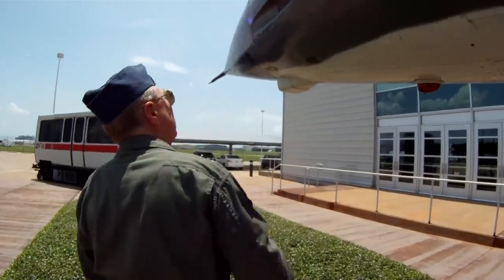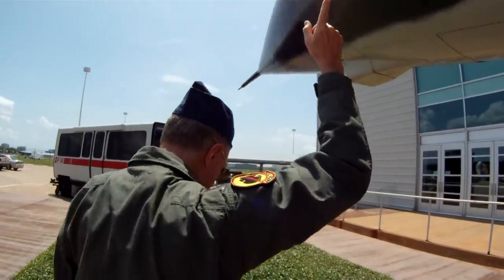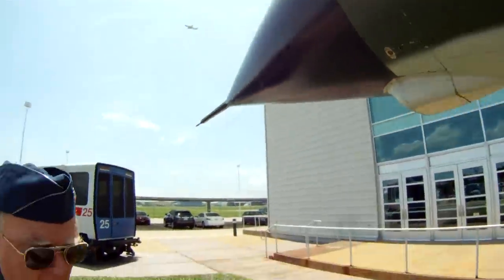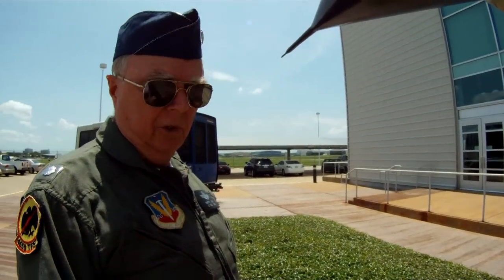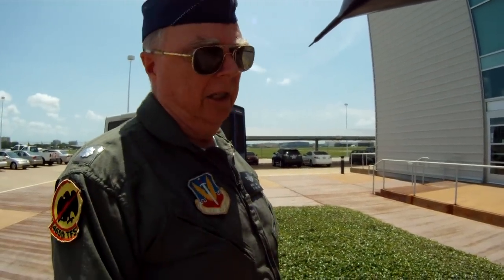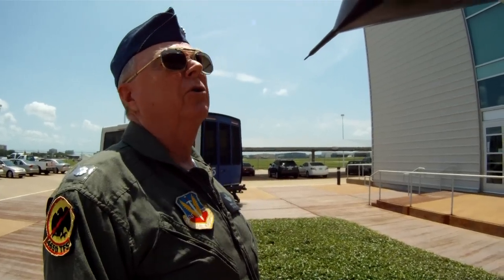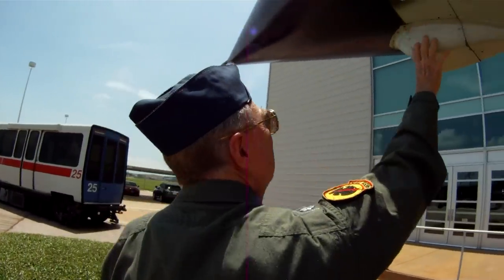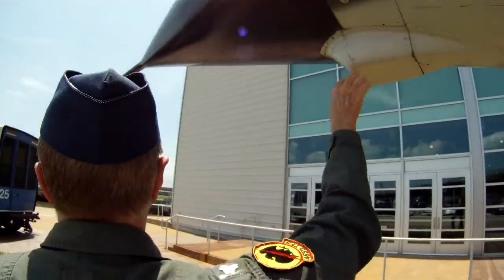Coming around here, this is where the Gatling gun is — M61, 20mm, 6,000 rounds a minute. The gun drum holds 1,026 rounds. You can see you don't shoot all of them in 12 seconds if you held it down constantly, so you made very short bursts on the range. This was a camera for seeing what you were shooting at.